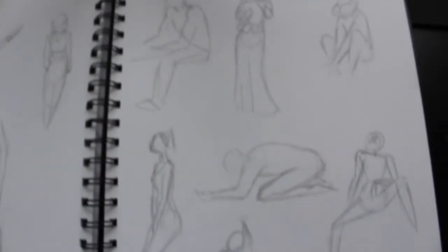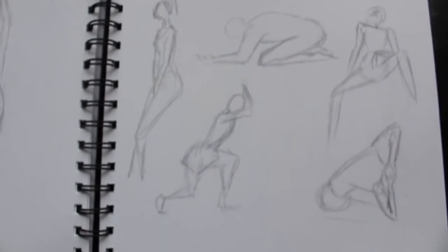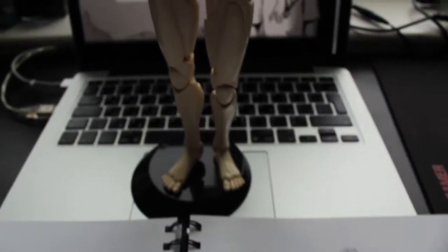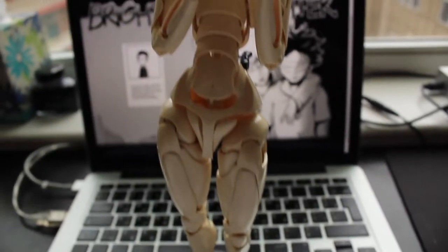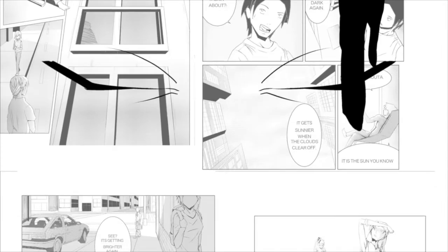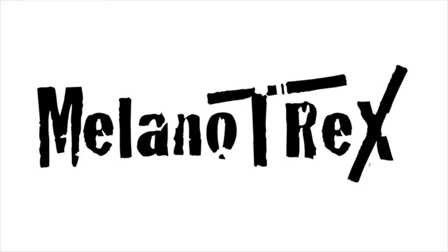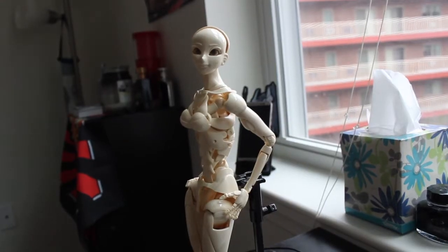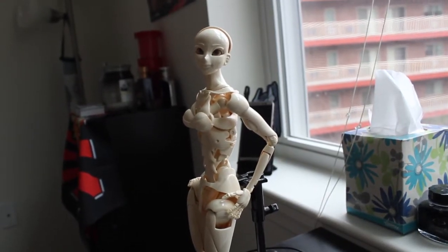If you're struggling with making poses just like me, and trying to find the correct gesture for your character, well this video is for you, because today I'm doing a review about the SFBD3. Greetings ladies and gentlemen, this is Milano T-Rex.